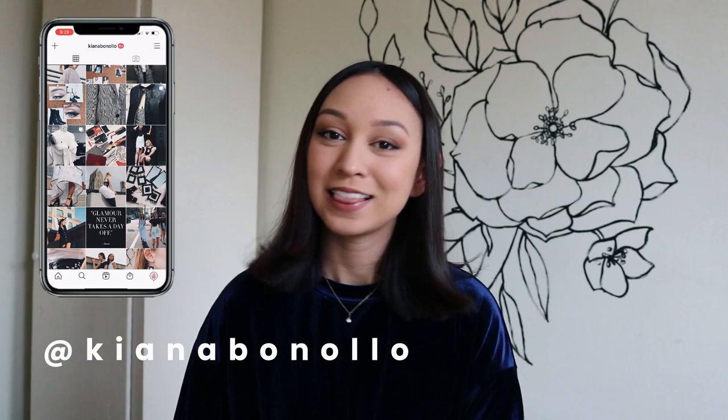Hey everyone, welcome back to my channel. If you are new here, my name is Kiana and I do a lot of sewing and fashion videos. Today I have a DIY loungewear set tutorial for you, so I'll be showing you how to both pattern and sew both the top and bottom of this loungewear set.